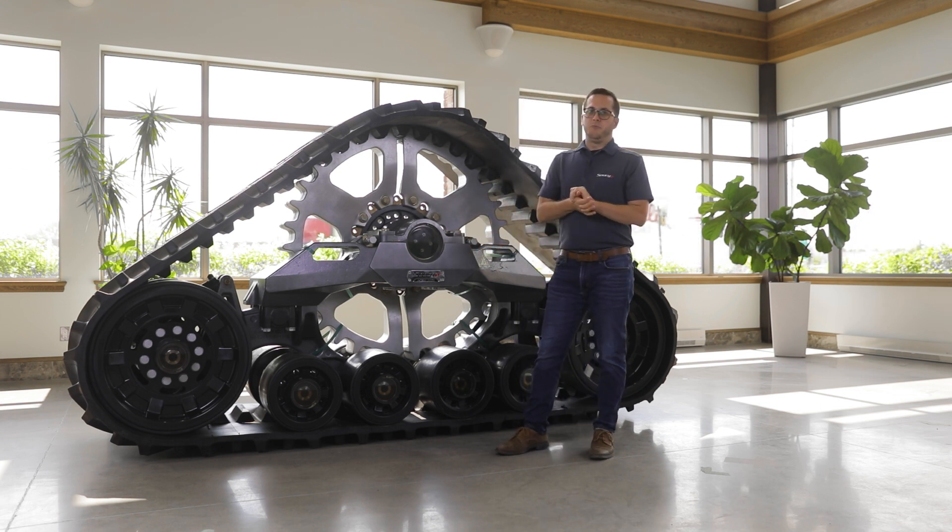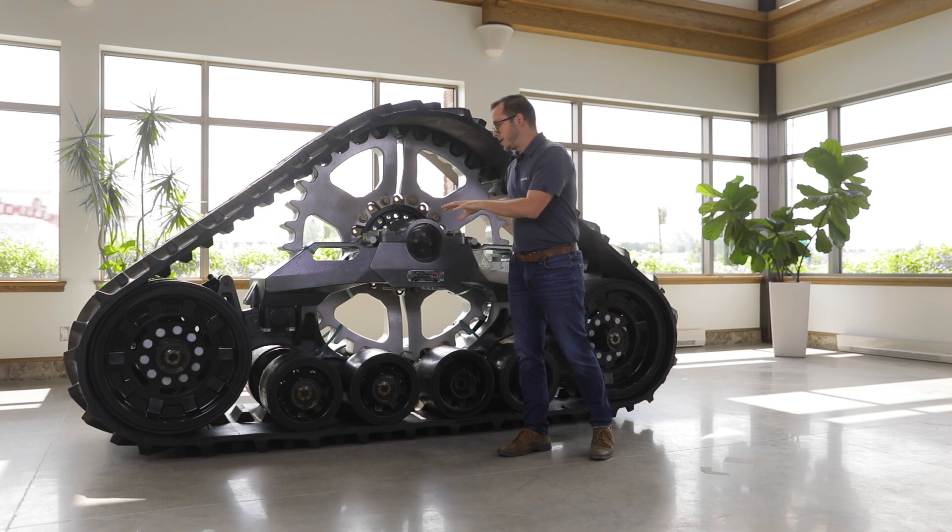In terms of maintenance, the interval for all axles and the main axle is 500 hours or yearly.